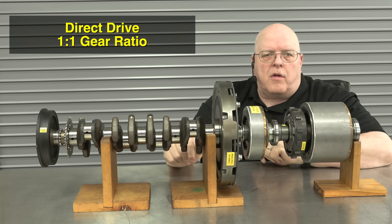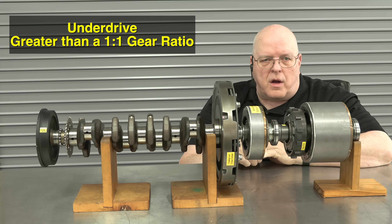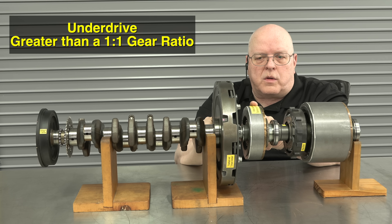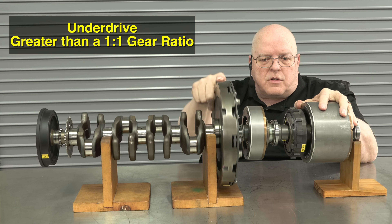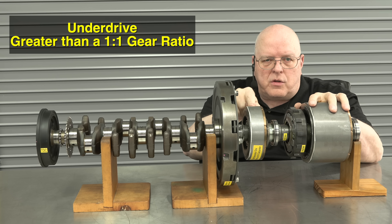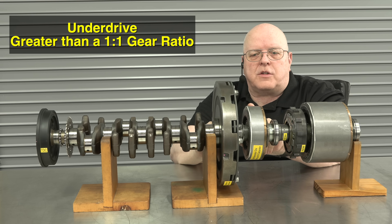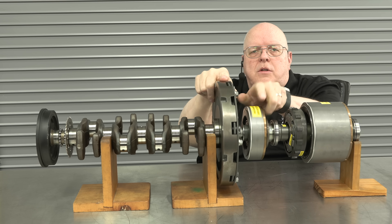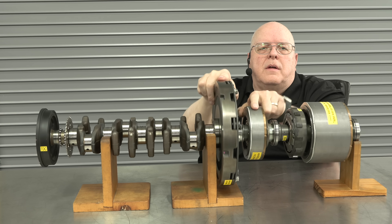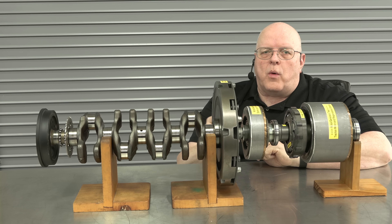If you're stopped and need to accelerate away from a stop sign, we need underdrive gear ratios. With the engine running, the crankshaft rotates, but there's no direct connection to the wheels through MG2 alone. We have to do something with MG1 as well — if we rotate MG1 faster than the crankshaft, then MG2 does rotate but with gear reduction taking place. That's underdrive, like a low gear ratio on a bicycle.